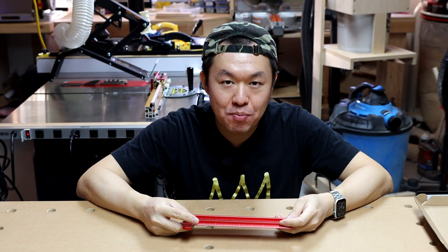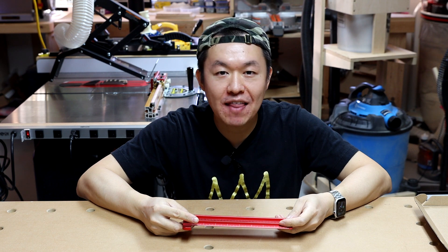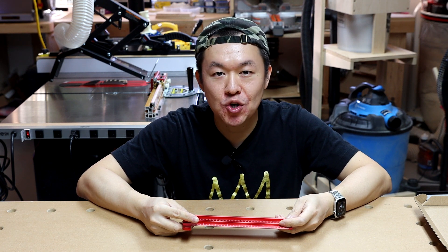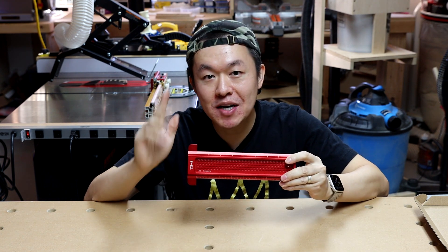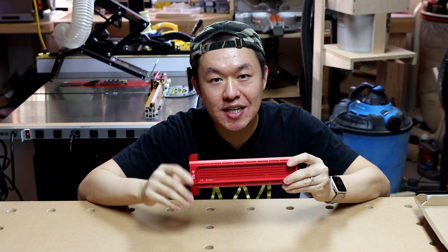I have to say I am very impressed by the build quality and the value of the woodworking tools sold on Banggood.com, and this T-Ruler is no exception. I believe this T-Ruler is a great addition to your shop.